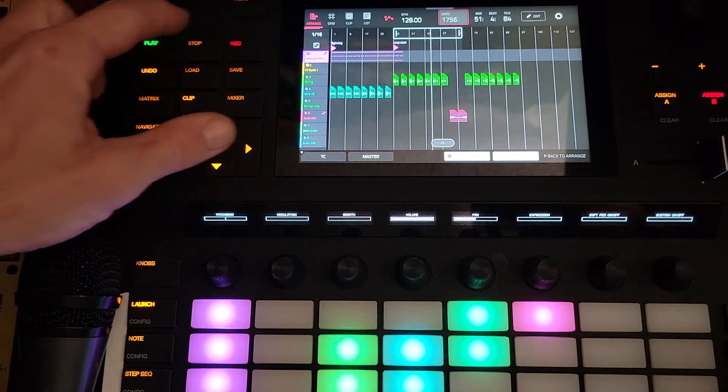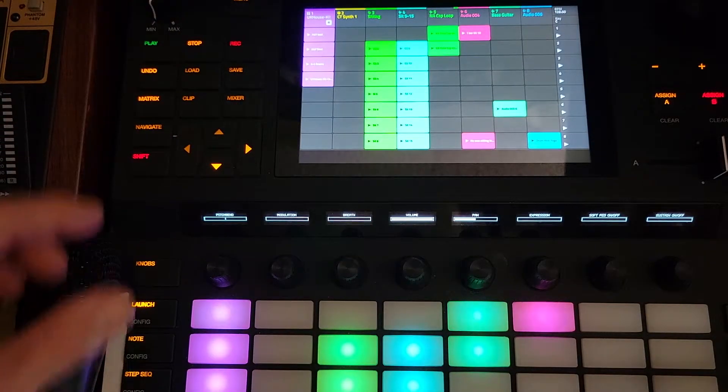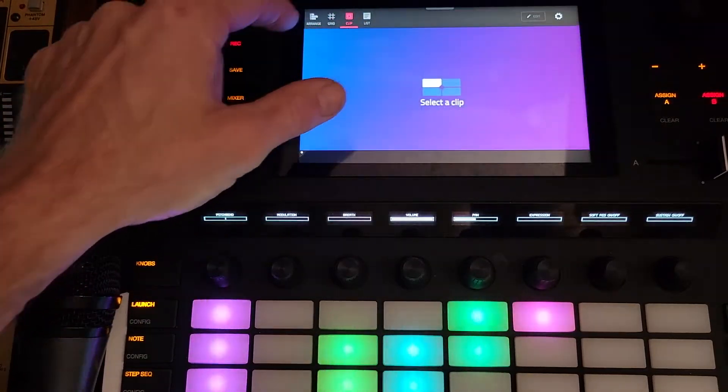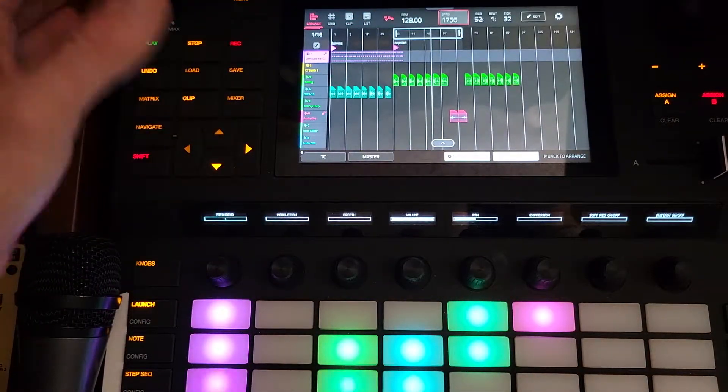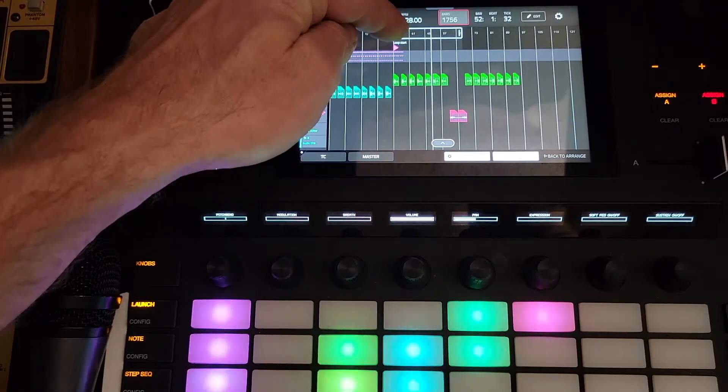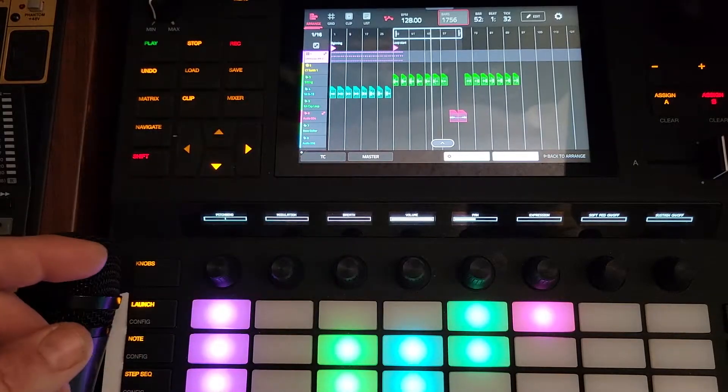This 'back to arranger' is important when you're in this mode. If we stop this and go to matrix, we can trigger our launches and stuff. But you get there again — clip and then arrange — clip launches here, toggle it at the top tab. So back to what I was trying to do: I want to delete this little bit of drum that went over bar 33.